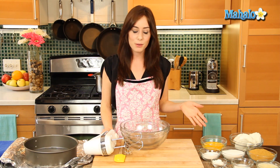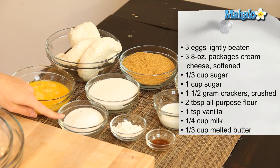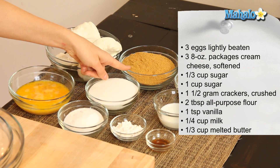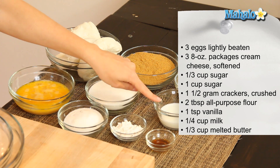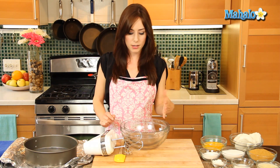I have our ingredients all laid out here. We're going to start with three eggs, lightly beaten, three eight-ounce packages of cream cheese softened, a third of a cup of sugar, an additional one cup of sugar, one and a half cups of graham crackers crushed, two tablespoons of all-purpose flour, one teaspoon of vanilla, a quarter of a cup of milk, and a third of a cup of melted butter. So we're going to start by making our crust.